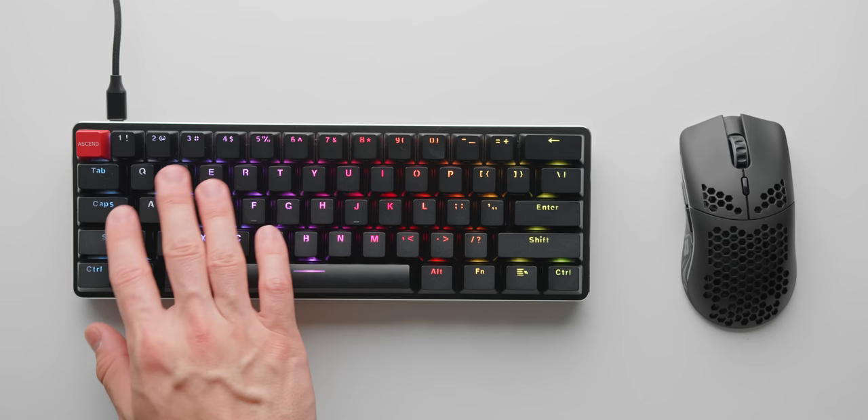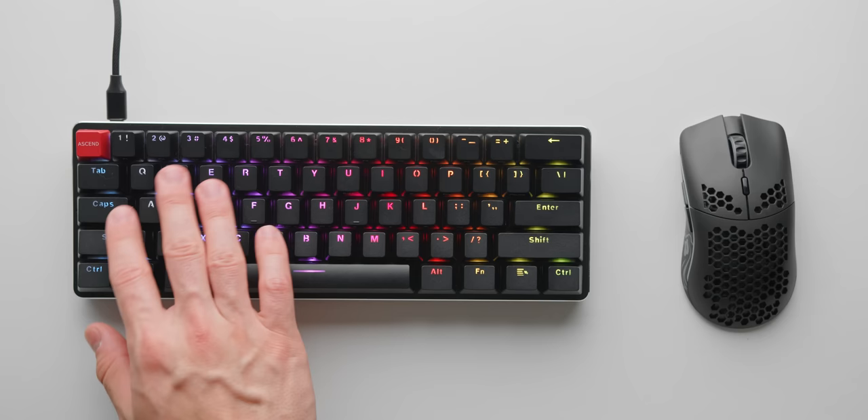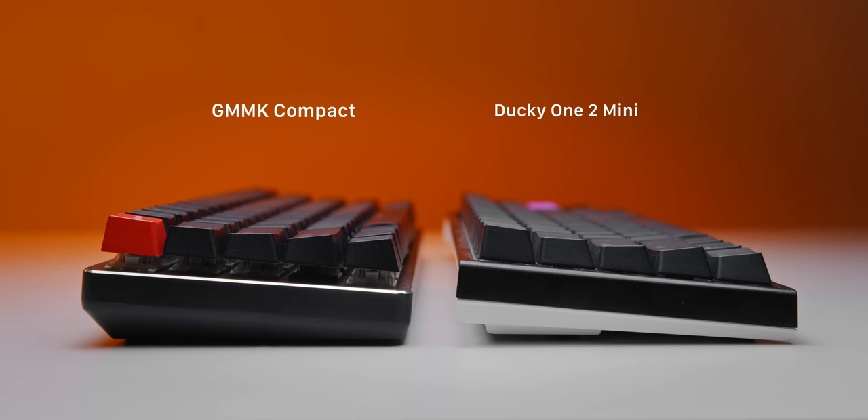Another thing I didn't like about the GMMK Compact — a bit of a deal breaker for me personally — are the ergonomics. The keyboard just feels really tall and uncomfortable to use, mainly the bottom two rows which feel pretty high up, so I'd definitely recommend a wrist rest. Build quality wise though, this is probably the best on this list — very heavy and well put together.